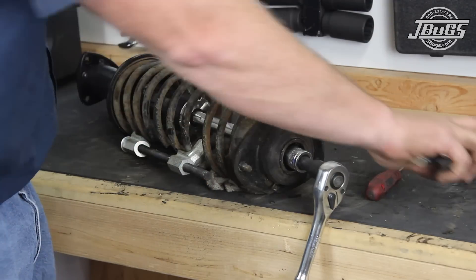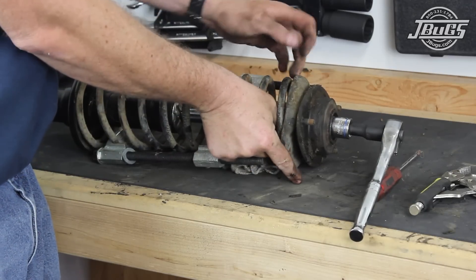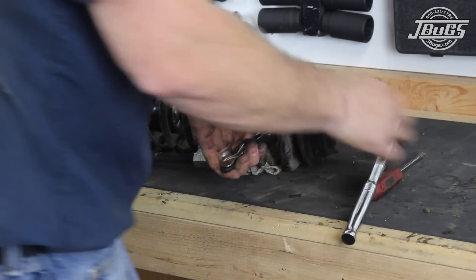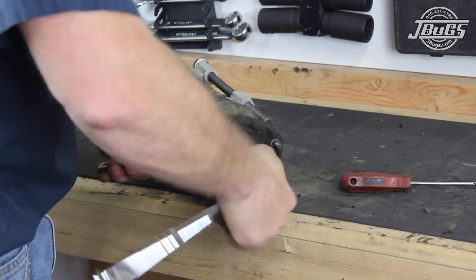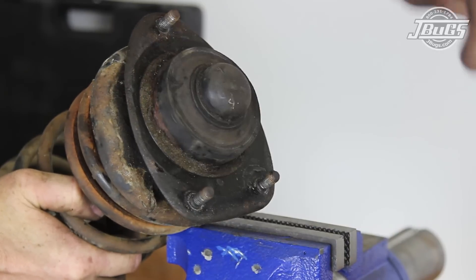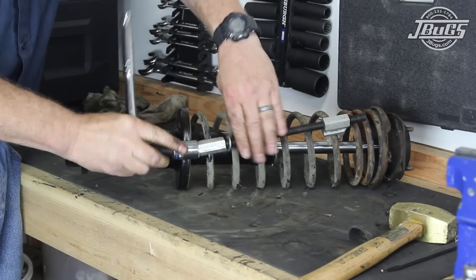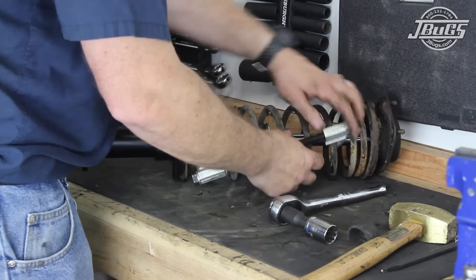The upper nut is tightened using a pair of vise grips to hold the shaft, with a thick piece of rubber placed on the top of it. The vise grips are not locked as we do not want to damage the shaft. Then the nut is tightened down. The nut cap is pressed and placed at the top of the strut. The spring compressors can then be loosened and removed.